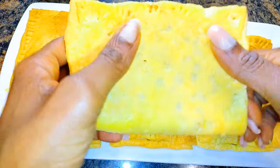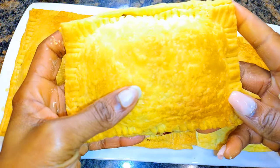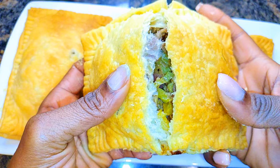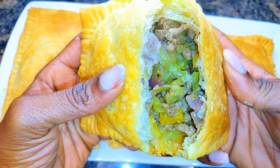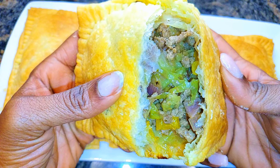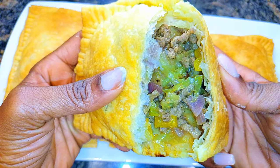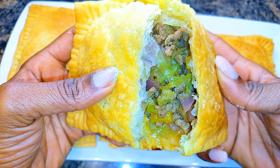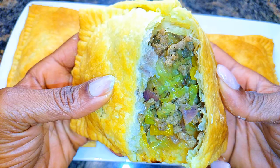Look at these! I must tell you, I love puff pastry pies compared to the regular dough meat pies. These are lighter, they taste delicious, and you can't even stop at one. This is one of my favorite recipes when it comes to using puff pastry.